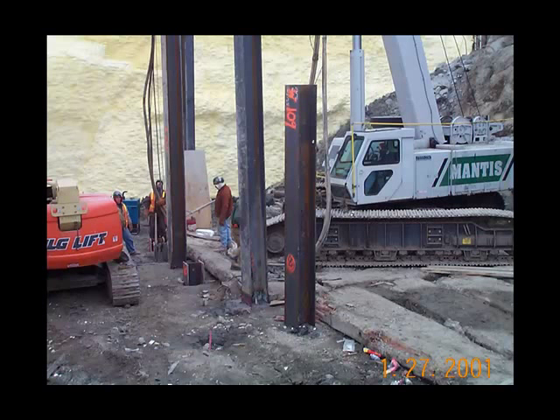When the excavation grows deeper and wider, timber sheeting will no longer be adequate. Because it is somewhat flexible, it cannot accommodate these high loads. The method that you generally employ if you are exceeding the limits of timber sheeting is soldier piles and lagging.